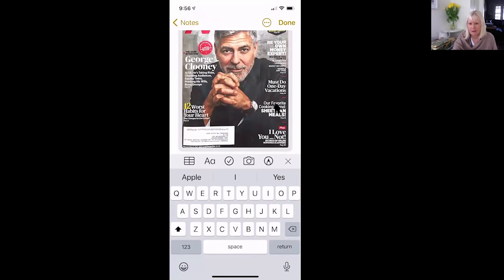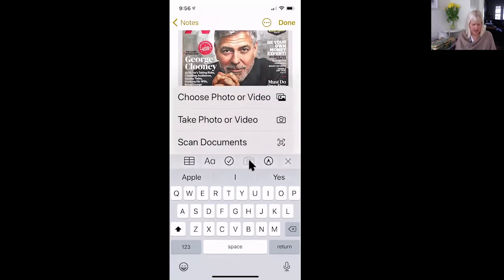So once again, to remind everybody: we went to the camera, we chose a photo and added that to our note, and then everybody could just take a photo. And then we scanned a document.